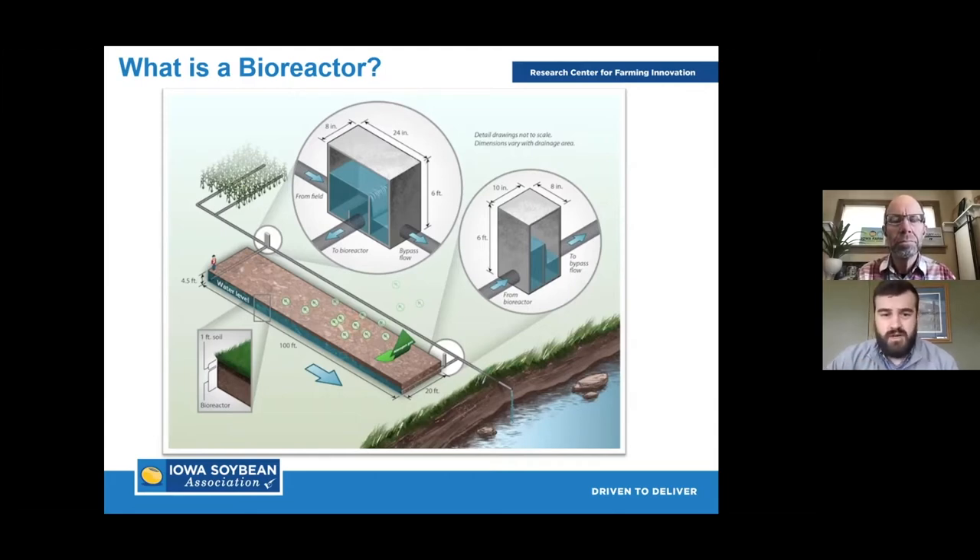Bioreactors are a shallow trench that we fill with wood chips. We tag those bioreactors onto existing drainage tile lines so we can treat that water, create that natural process of denitrification, and remove that nitrate from the water. The beauty of bioreactors is that they can fit in a lot of locations, they have no infield drainage effects to the operation, and it's a pretty easy practice for farmers and producers to get involved with.